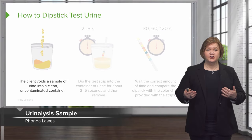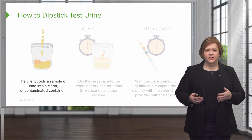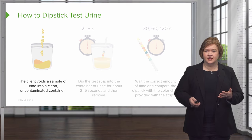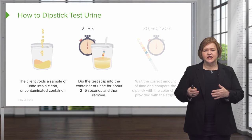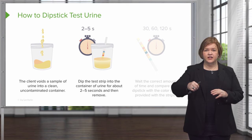So we know what our supplies are and we've talked about the sample. Now, what do we do once you've collected the sample? The patient has voided into a clean urine cup, an uncontaminated container. Now the test strip is dipped into the container for about two to five seconds.